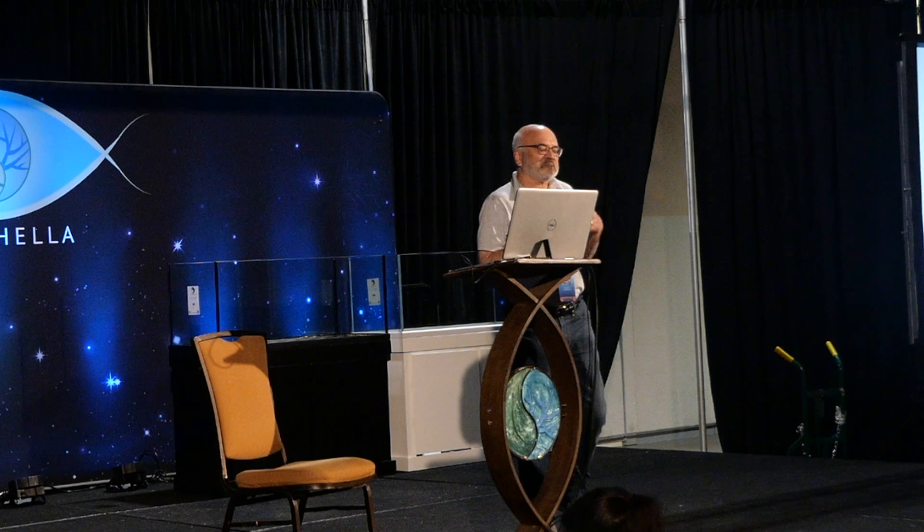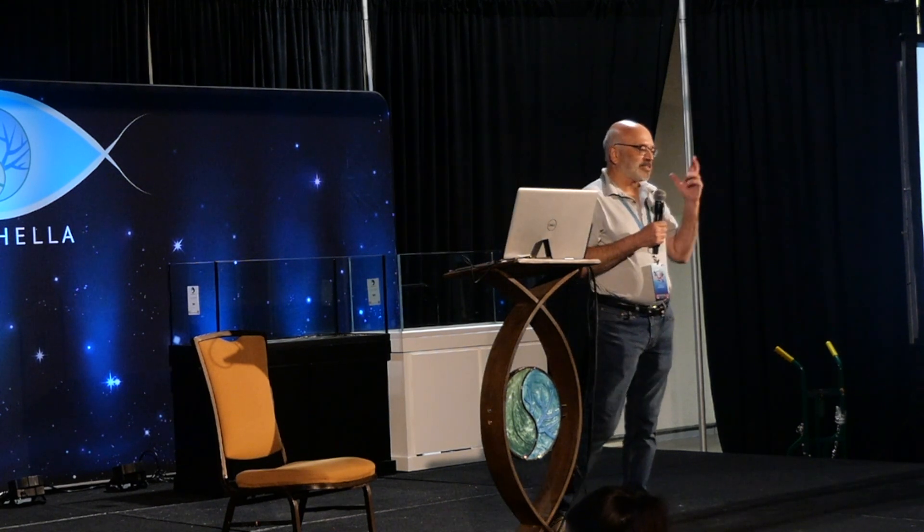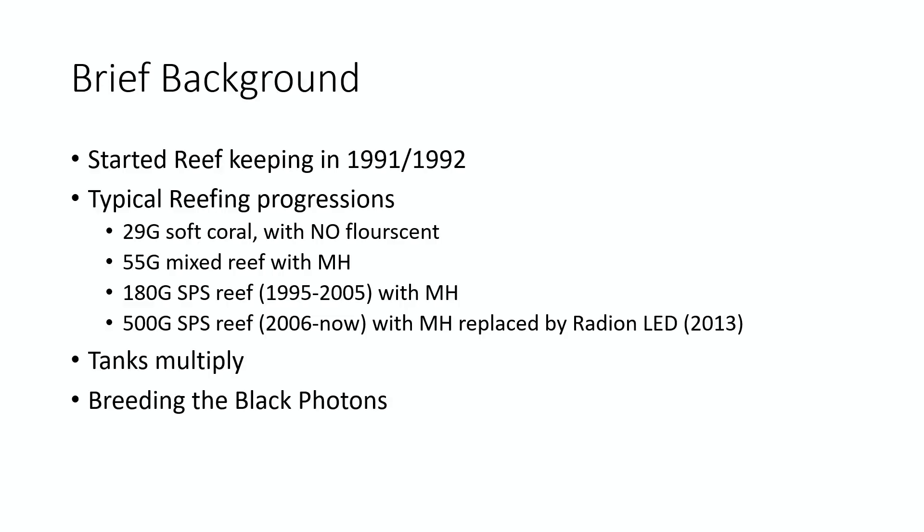Starting with a 29-gallon tank with soft corals and fluorescent lighting, once you get successful you start getting greedy. You go bigger and start keeping acroporas and other stony corals which need more light, so you move on to a 55-gallon tank, transfer everything from the 29, put the acros in, create a mixed reef, and use metal halides.